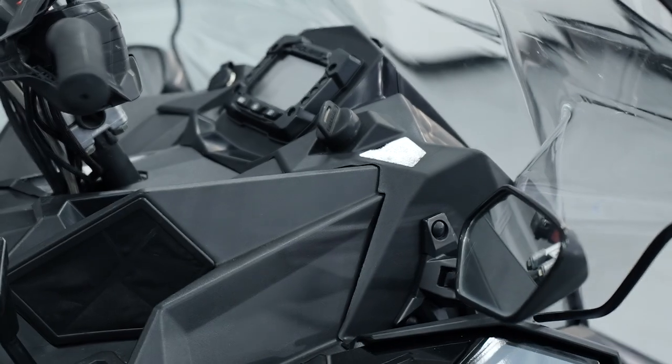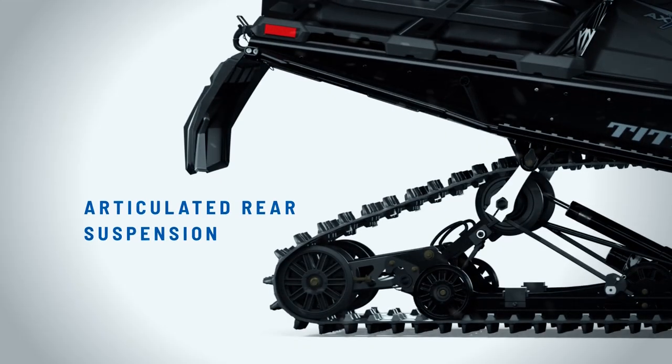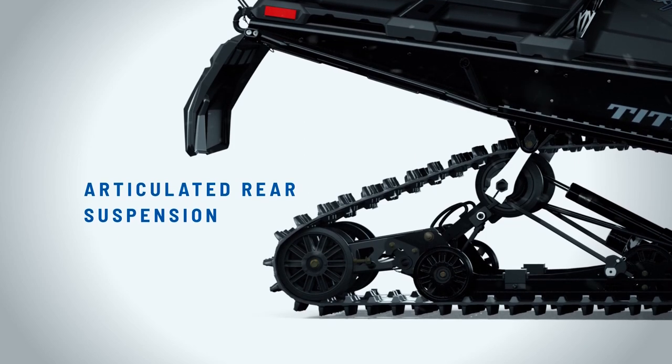It also has mirrors, heavy-duty bumpers, and the rear suspension is articulated, which works better when you're backing up in deep snow.